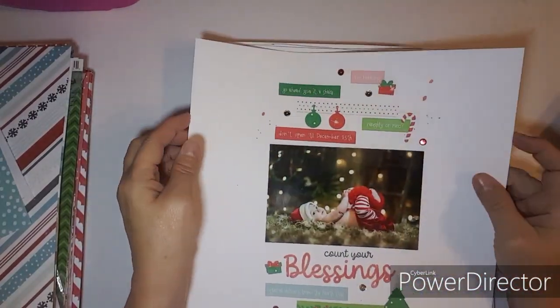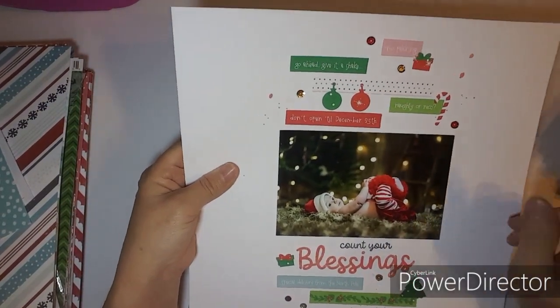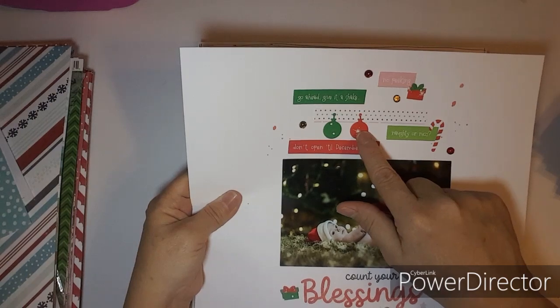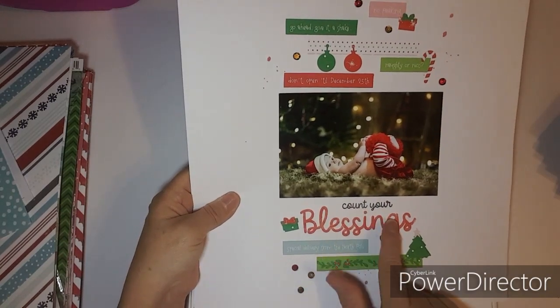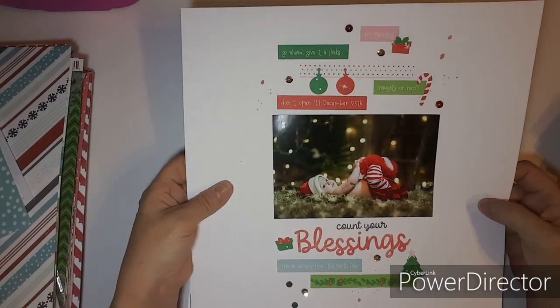This one uses Punched Out Thursday and also the Holly Jolly kit. That little present was a punch, that tree was a punch too. I also used my stamps from Close to My Heart — Count Your Blessings.